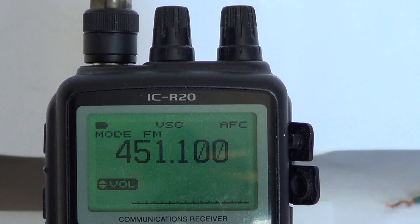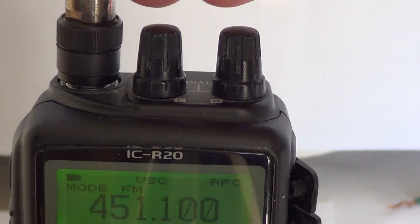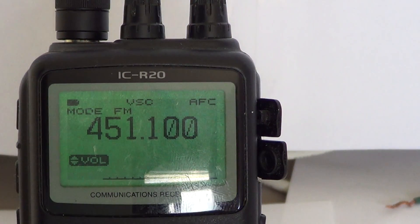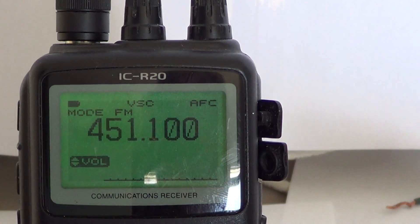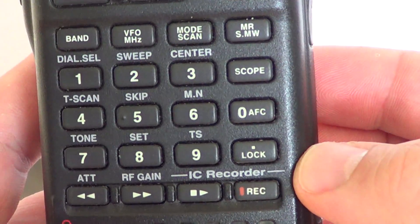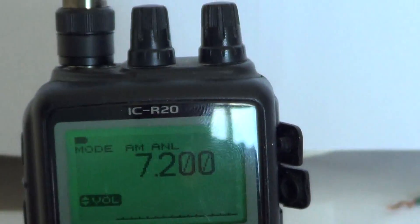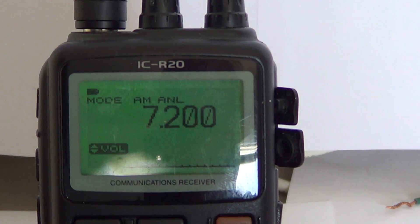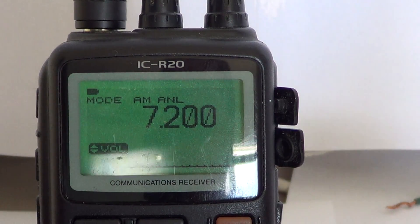If you want to listen to signals on the shortwave bands, for example the 40 meter ham band at seven megahertz, all you have to do is press 7 dot 200, and you have confirmation that the frequency is entered.